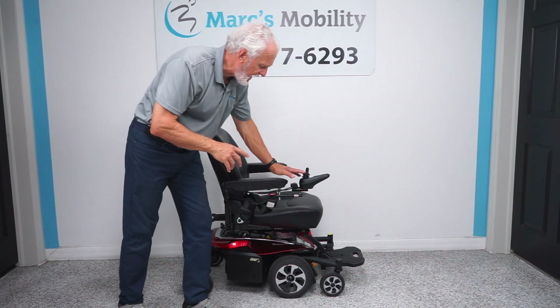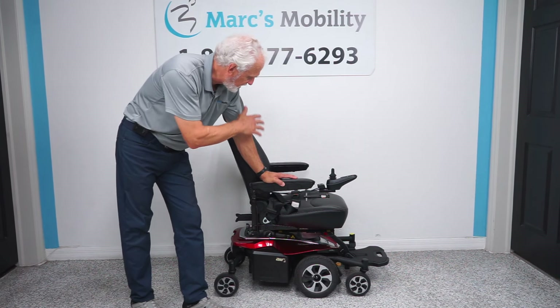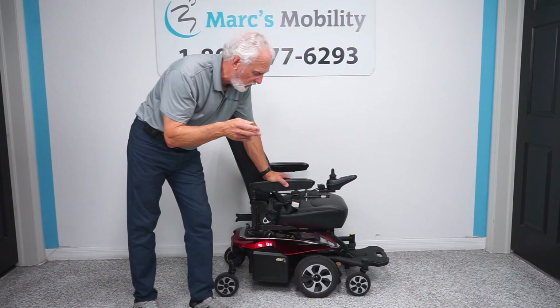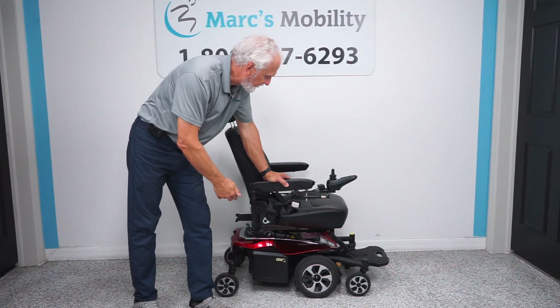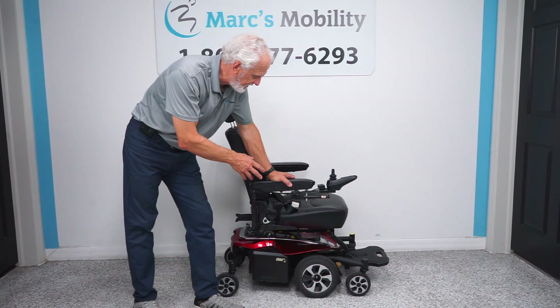This power chair has new tires, new motors, new batteries — it's all been reconditioned because the chair is still in fantastic shape. The motors before had quite a few miles, so we decided if we want to sell this chair, it should have two new motors, two new batteries, and new tires. Everything else is fine. This is a Jazzy Air 2 and the most popular chair out there if you want a seat lift.